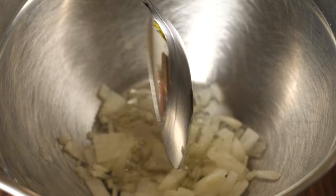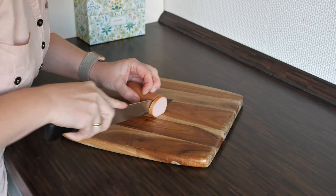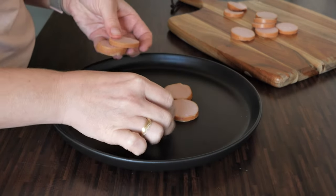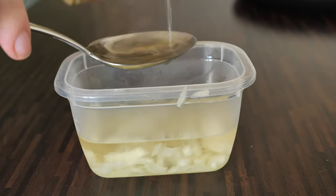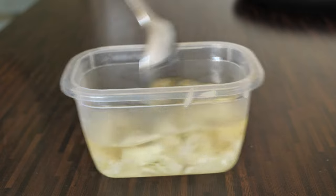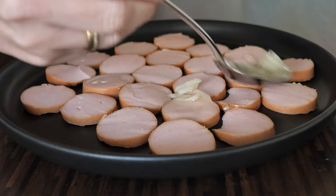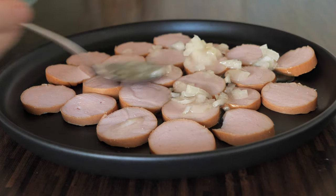I always marinate my onions overnight. Then I cut the sausage into slices about this thick and arrange them nicely on the plate. Then I add white vinegar to the onion and oil mixture and pour the sauce all over the sausage.